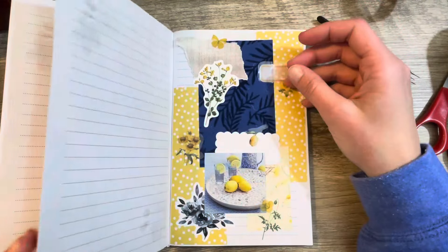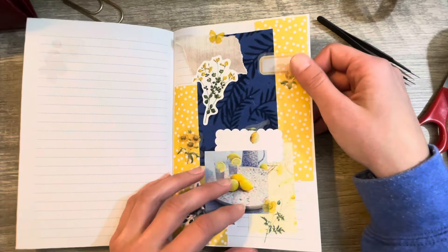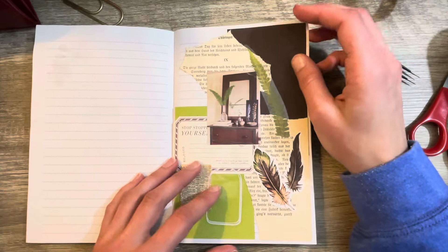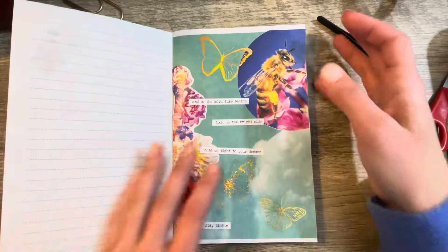I love working in this little junk journal because it's very simple and basic — just one page. I love trying to build a page based off of a magazine image, finding colors and stickers and paper to really bring that image to life. I decided to pull this book out today and we're going to work in this one.